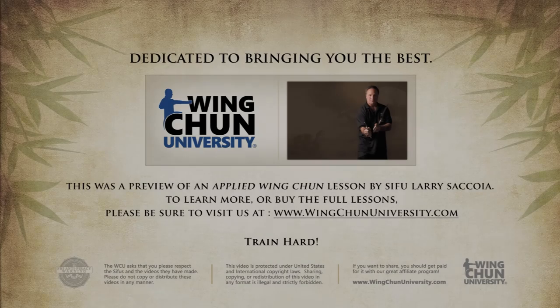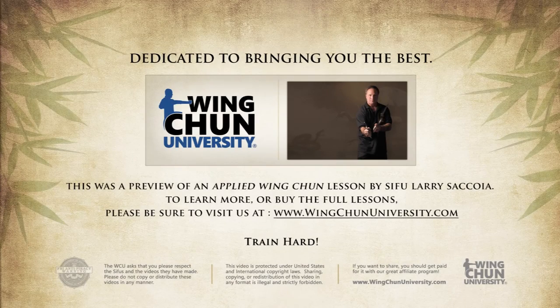We will be deploying some new footwork and a different horse stance that we'll explain in the video. Again, welcome to Lesson 7 — we're going to have a lot of fun today.